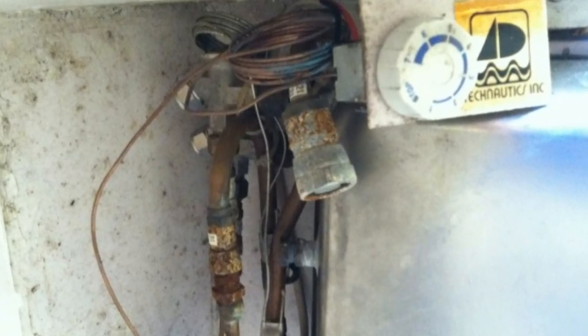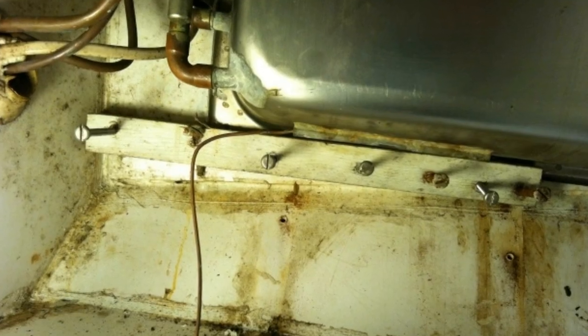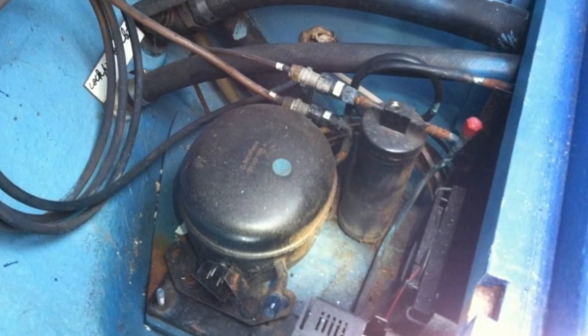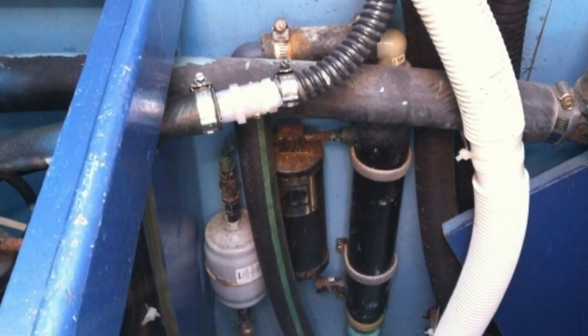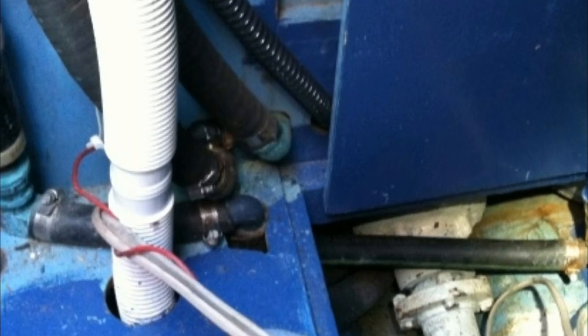We think our boat originally came with an icebox, and somewhere along the line a previous owner installed a Technotix refrigeration unit. It was a cold plate that sat in the freezer and took up a lot of space. When we bought the boat, the insulation for the refrigeration was in pretty bad shape. The compressor was pretty old. It was located in the engine room and it all just kind of needed to be upgraded.